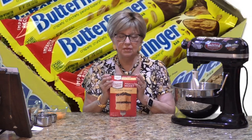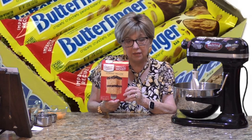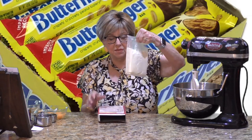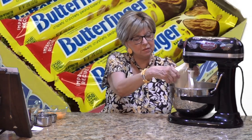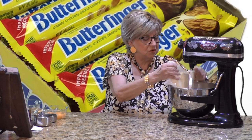We start out with a boxed cake mix — I happen to be using Duncan Hines, but you can use any brand you want. You need a yellow cake mix, and all you're going to do is follow the directions on the box. Pour your mix in the mixer. You can use a stand mixer or a hand mixer, whichever you have or prefer.